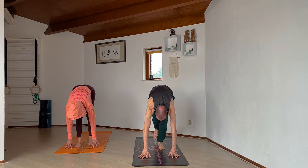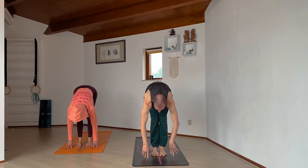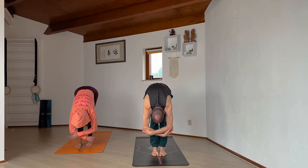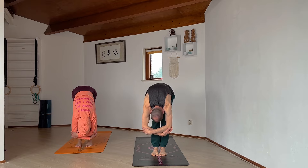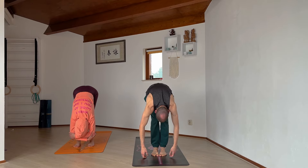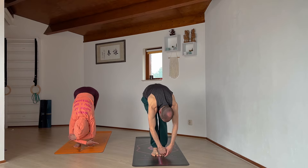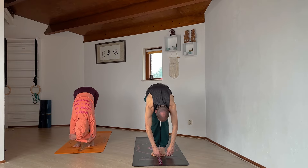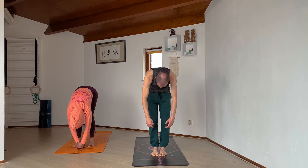With a couple of steps, walk the feet all the way up to the top of the mat until you step between your hands. If you can't reach all the way, just take that last little step forward. At the top, grab opposite elbows and let yourself hang, maybe swaying a little bit left and right. Bend the knees as much as you need, relax the neck, don't hold any tension in your face. As we slowly roll up vertebra by vertebra until we come all the way to a standing position.